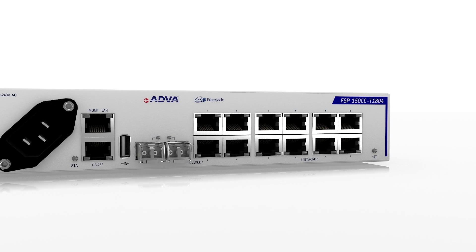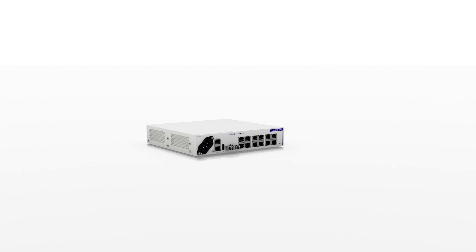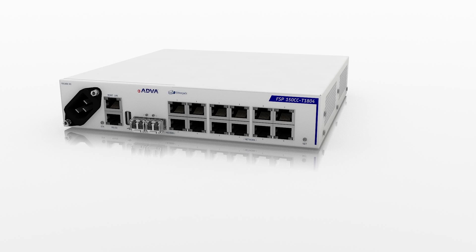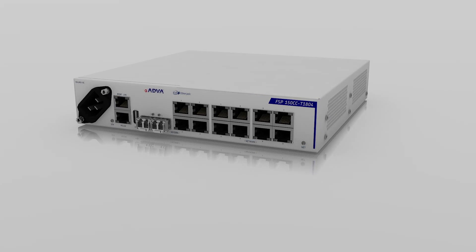our FSP150CC T1804 is the one box for your business Ethernet and mobile backhaul applications — making your network go farther than ever before.